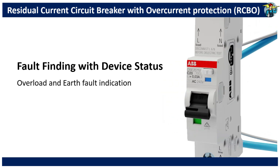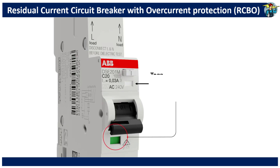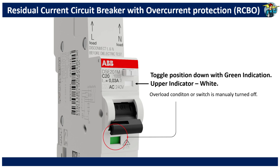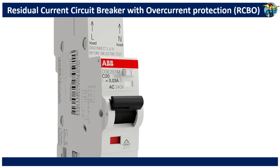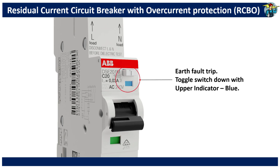Let's see how fault finding is done by looking at the device status. If the toggle position of the switch is down with a green color indication and the upper indicator slot showing white, either the circuit is overloaded or someone has purposely switched the related circuit off. Check whether too many loads are connected and turn the switch back on after making sure the correct load is maintained. If the toggle comes down with the upper indicator turned blue, then it's in a leakage current fault. But your home will not experience a blackout, since all other healthy circuits remain in operation, giving you enough time and power to start maintenance work on the defective circuit.